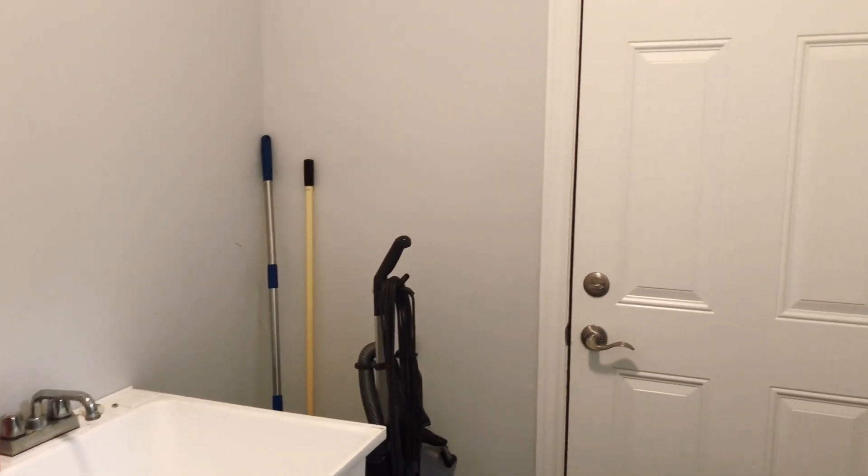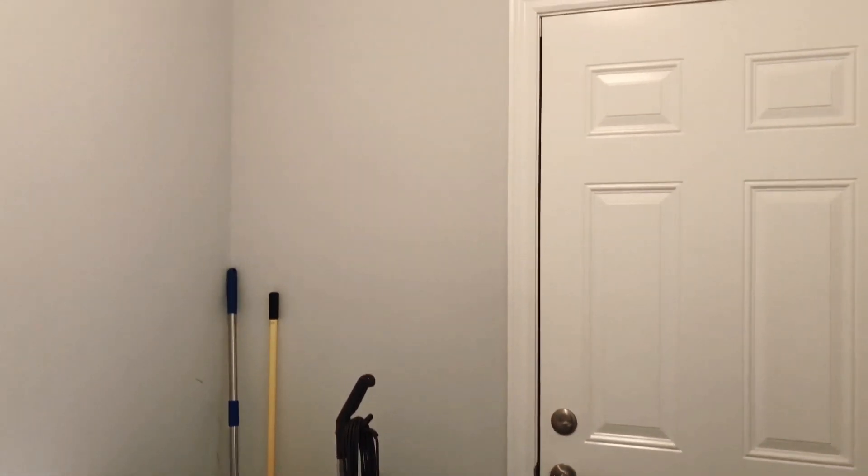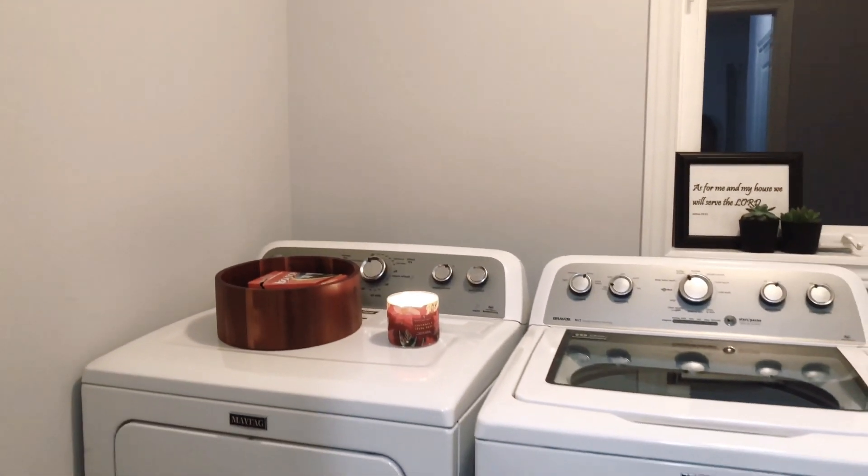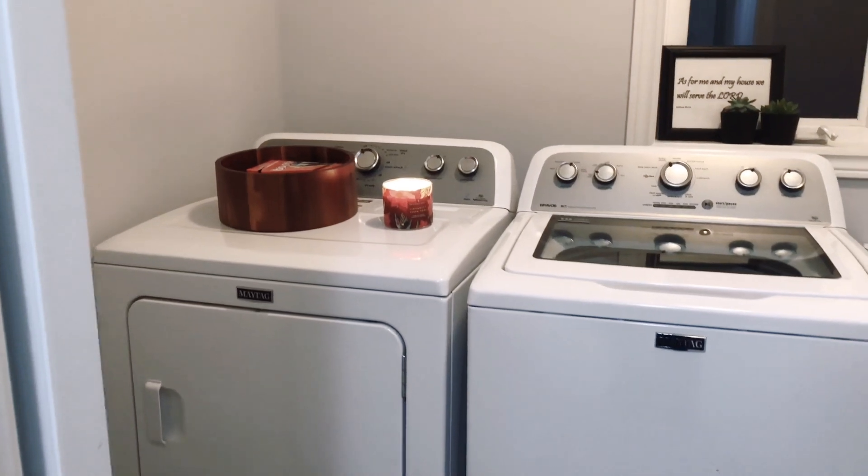Eventually we will be putting up maybe a counter and some cabinets — that's why I'm showing you guys what changes may come soon. So that's how it looks like; one more look at it.